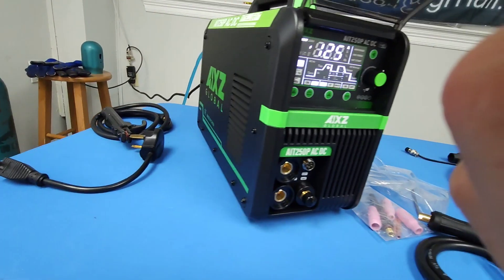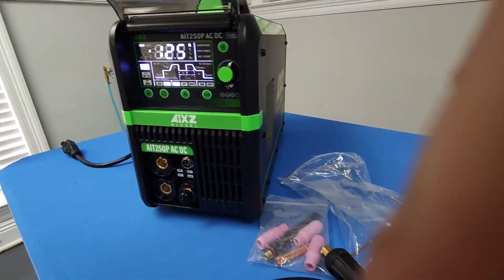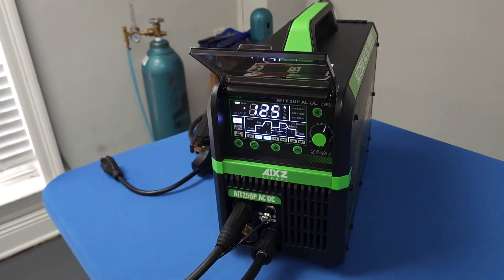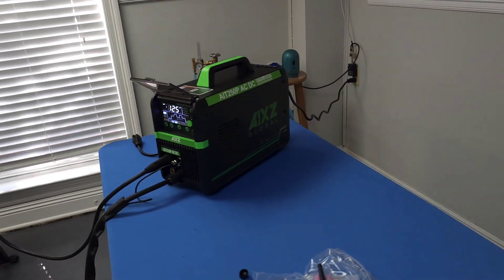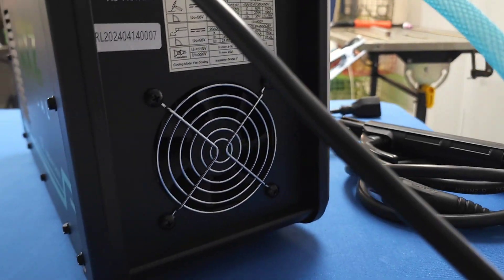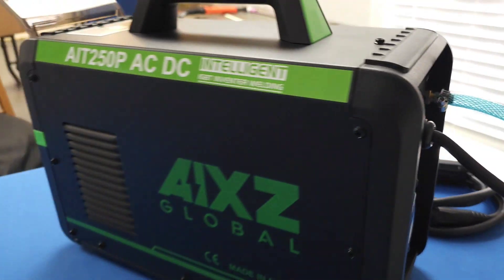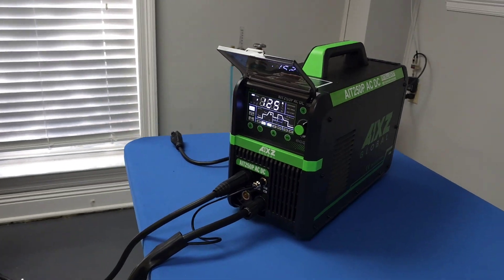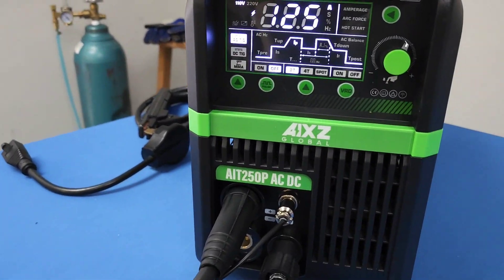Now that it's powered up, let's go ahead and get it hooked up. One thing I notice as I power it up — this fan does not come on. I don't know if it comes on automatically when needed, but that's something that remains to be seen.